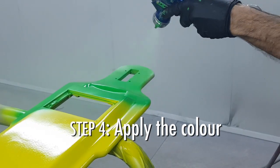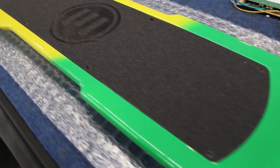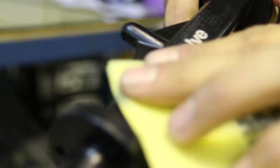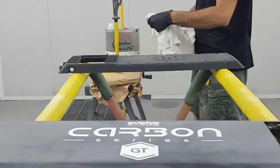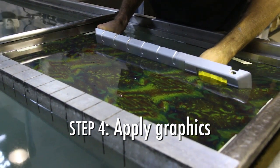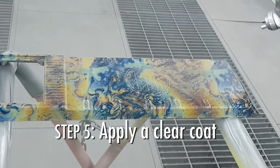Now that we've got the primer on, the next step is to apply the colour. For this project, we're going to apply 3 to 4 coats of colour, letting it dry off 10 to 15 minutes in between each coat. The next step is to apply the graphics, and once the graphics are applied, we seal it up with clear coat and we're all done.